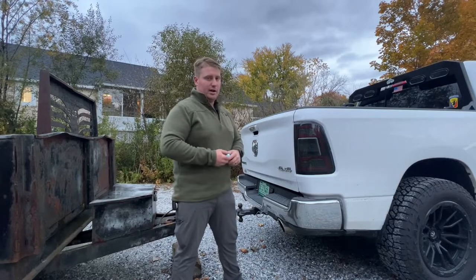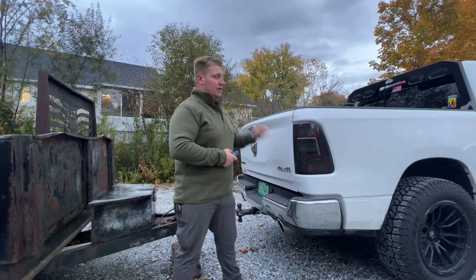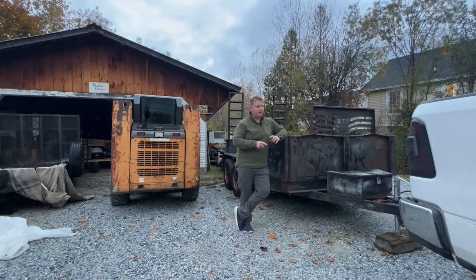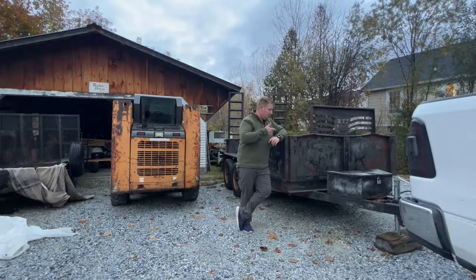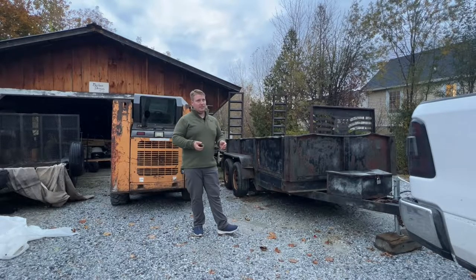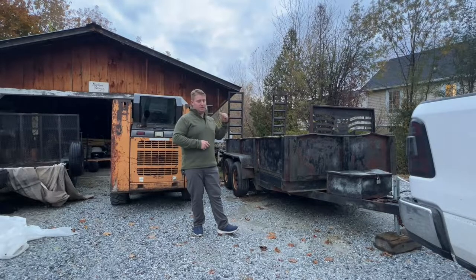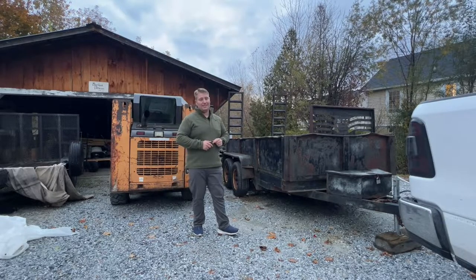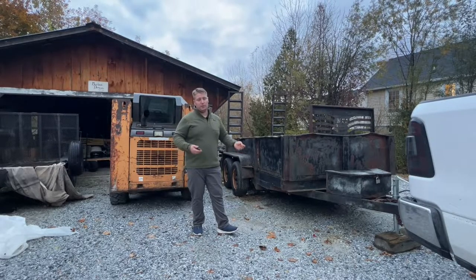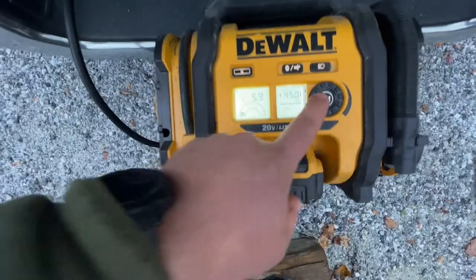Now for a little load test. I've got a trailer here and we're going to put a skid steer on it. I'm going to jack it up to about 45 PSI - the bag says don't go over 50, so we'll give it a safe buffer. I've put this skid steer on this trailer before and the tow hitch was touching the ground, meaning I couldn't tow it and had to go get a 2500. We'll see if these bags can get it to where the 1500 can actually tow this load.